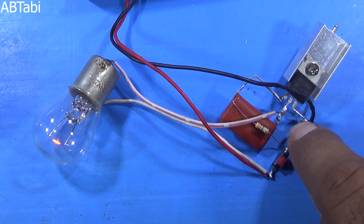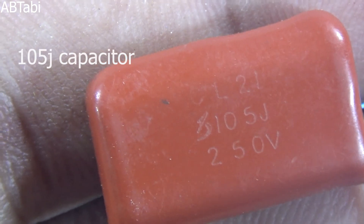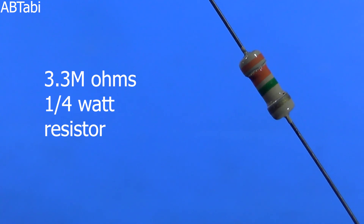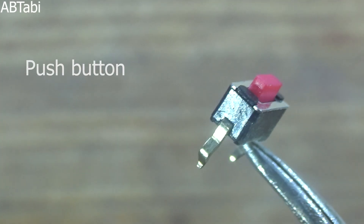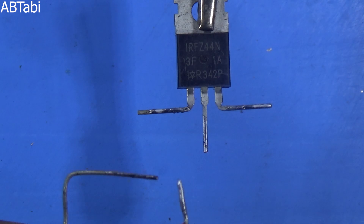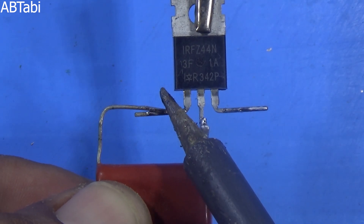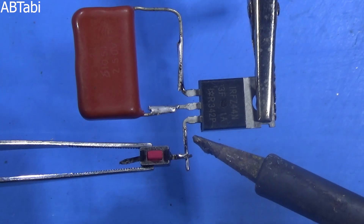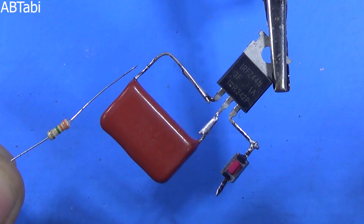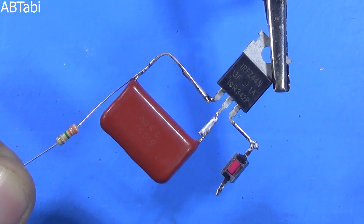To complete the circuit we will use a Z44N MOSFET, a 1uF capacitor, a 3.3 megaohm resistor, and a push button. The Z44N MOSFET's first pin is the gate pin, second pin is the drain pin, and the last pin is the source pin. The 1uF capacitor connects from the MOSFET gate to drain pin. The push button connects with the MOSFET source pin. The 3.3 megaohm resistor connects from the MOSFET gate to the push button.